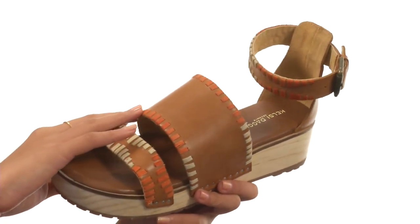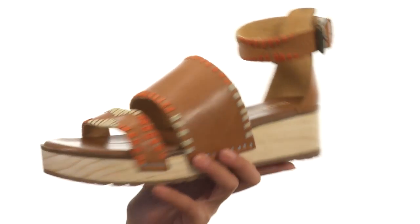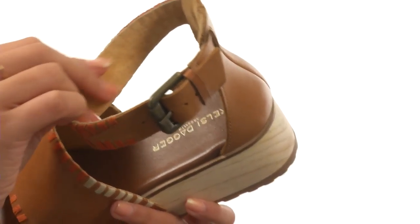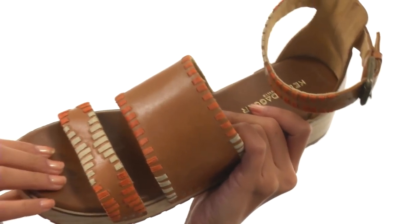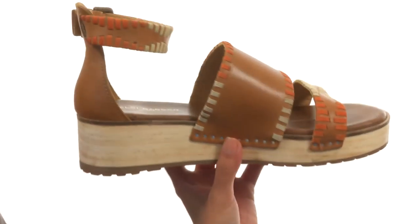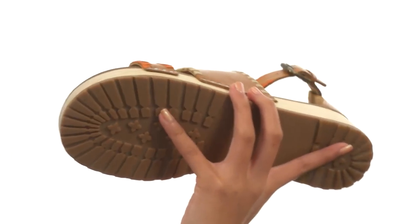This sandal is made with supple leather uppers and features beautiful multi-colored whip stitch detailing, which I am a huge fan of. You also have a lovely ankle strap with an adjustable buckle so you can get the most comfortable fit. The interiors feature really soft leather linings as well as a lightly padded footbed. We have a real wooden platform that gives you a nice boost in height, adds to the natural look and feel of the shoe, while everything sits atop a durable man-made outsole. Really nail those boho chic vibes with this fabulous sandal from Kelsey Dagger, Brooklyn.